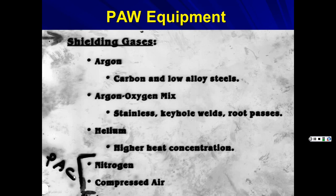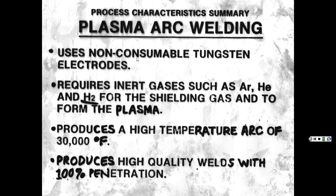Plasma arc welding shielding gas selection: argon for carbon and low-alloy steels, argon-oxygen for stainless keyhole welds and root passes, and helium for higher heat concentrations. For plasma arc cutting, use nitrogen — fairly inexpensive. Compressed air is even cheaper. To summarize: uses non-consumable tungsten electrodes, requires inert gases such as argon, helium, or hydrogen for shielding and to form the plasma. Produces a high-temperature arc of 30,000°F and achieves 100% penetration high-quality welds.